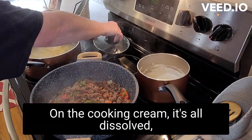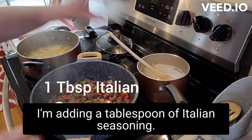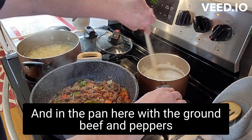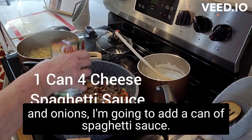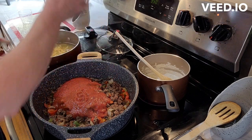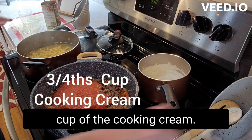Okay, the cooking cream is all dissolved. To give it an Italian flavor I'm adding a tablespoon of Italian seasoning and I'm going to stir that up. In the pan here with the ground beef, peppers, and onions I'm going to add a can of spaghetti sauce — this is a four cheese blend spaghetti sauce — and then we're going to add three-fourths cup of the cooking cream.